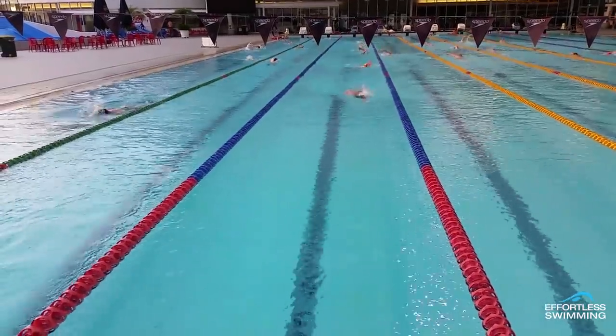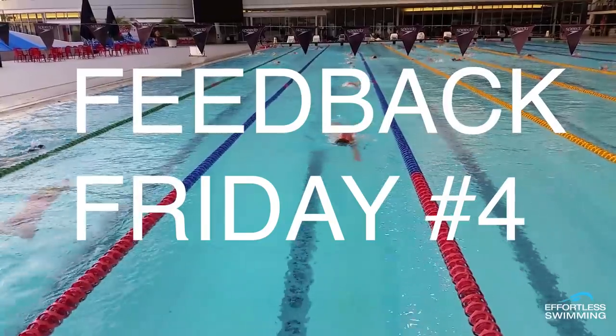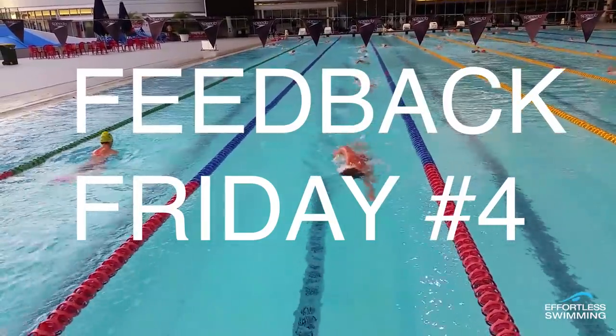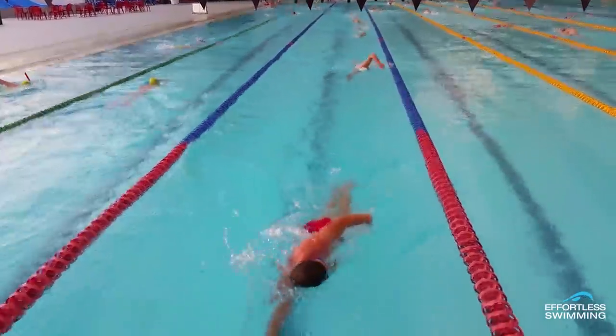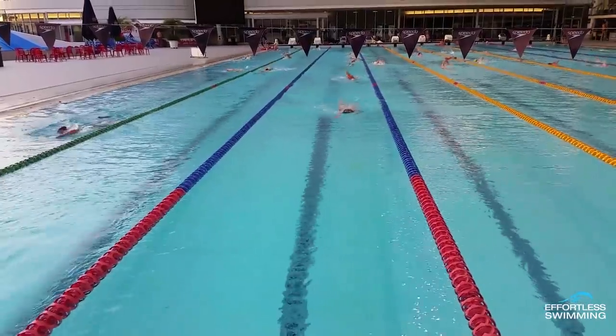Welcome to the Effortless Swimming YouTube channel. My name is Brenton Ford and this is Feedback Friday number 4, where every Friday we look at someone's stroke, analyse it, and help you understand what to look for and how to swim faster and more efficiently. These videos are designed to help you become a better swimmer.